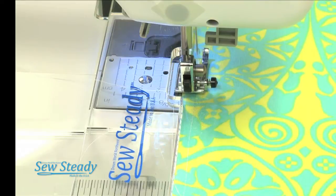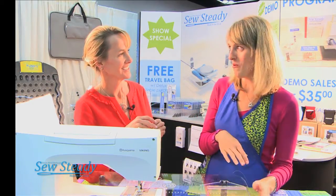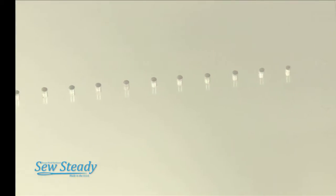Now you should have a perfect quarter-inch seam. You've seen our polish and our universal sew straight guide, so let's show you how our circle sewing works. Circles — this surprised me! For years we've actually given customers the option to put holes in their table.